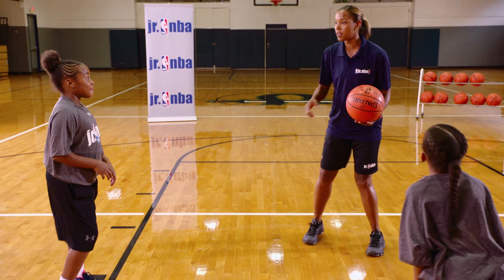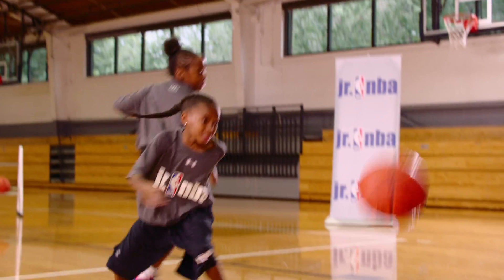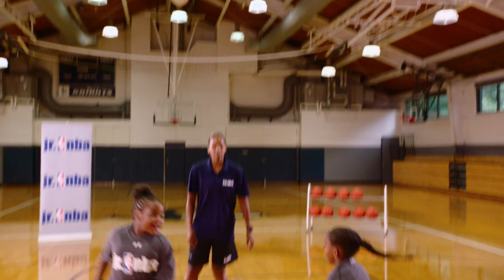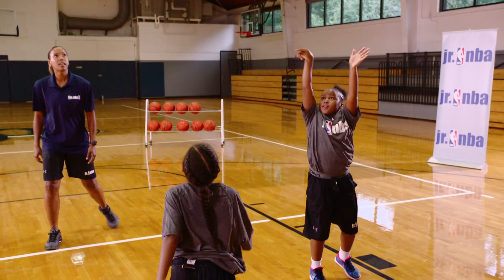Here we go. We got our shooter ready. She's got her eye on the target. Going up to the block. We got a rebounder here. Soft pass. Make sure we hold our follow-through. We want our follow-through the whole entire time. We're going for accuracy and precision.